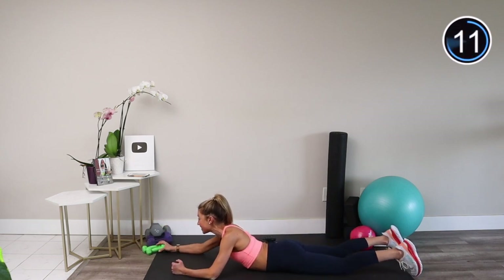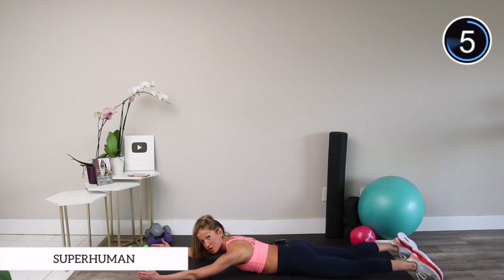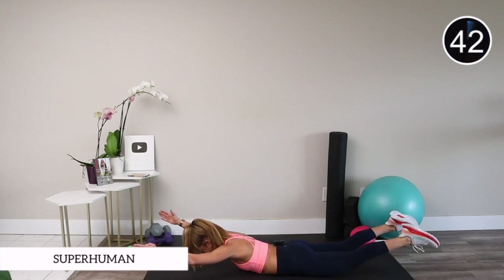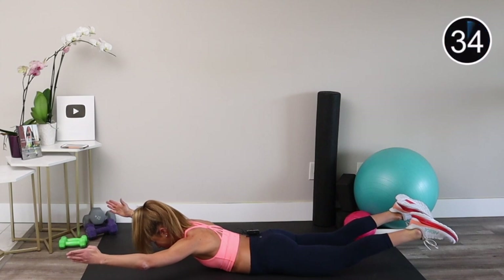Lay all the way on your belly — our last exercise is a superman. Reach your arms and legs long, tuck your pelvis into the floor, tuck your chin, and when you're ready, lift up and hold. Reach your arms, reach your legs, lift up and hold — shoulders down and back. Think about pushing your hips down into the mat and squeezing your glutes as hard as you can.